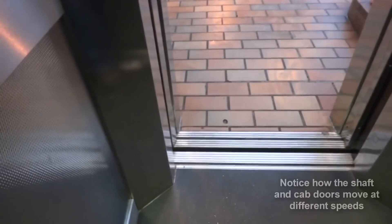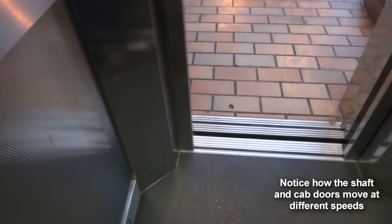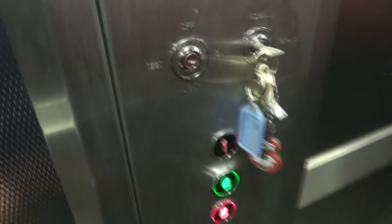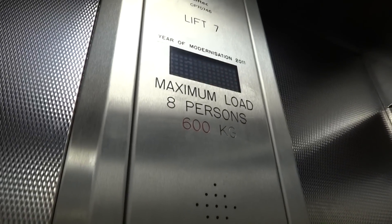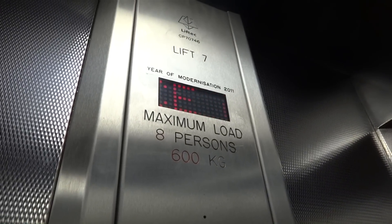Let's go back down to the basement. Please mind the doors. Doors closing. Doors closing. There we go — this lift is under service control. This lift is under service control. Basement floor.